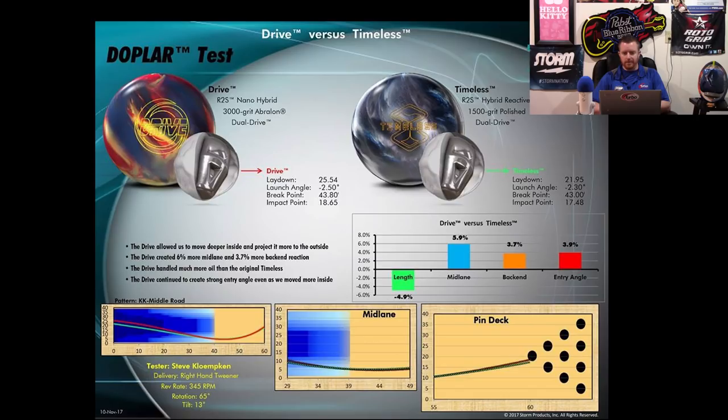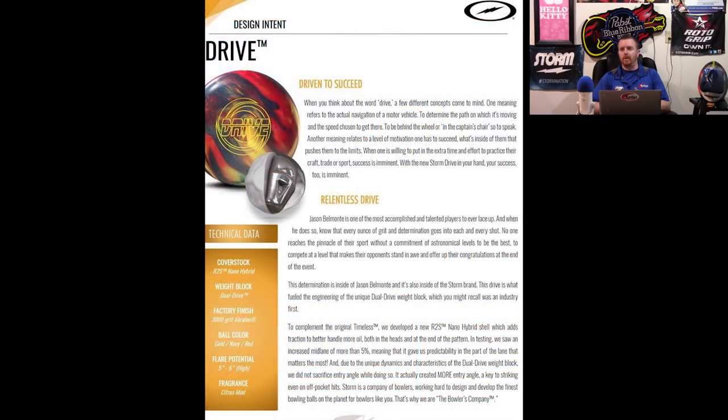I think the issue for most people with the Timeless was how overboard the hype train was. It just automatically turned a lot of people off and made what was otherwise just your average condition-specific ball something that everybody kind of dogged on or hated.